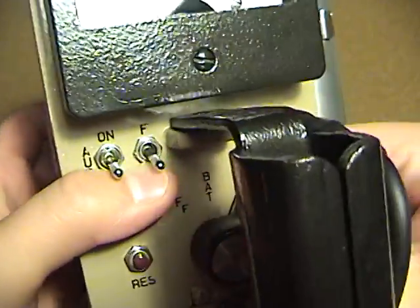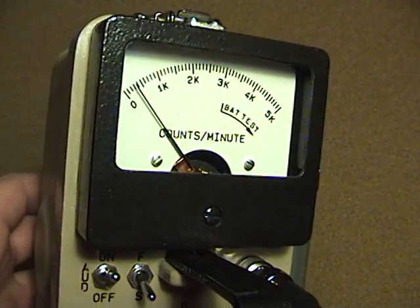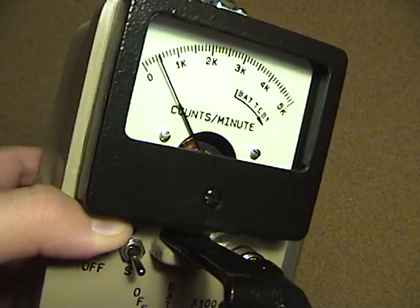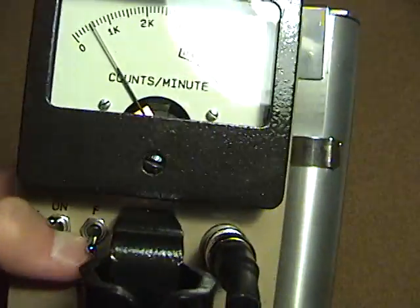I'm going to turn it on so you can hear what it sounds like. It's kind of a higher pitch click than what a normal civil defense Geiger counter would be like.